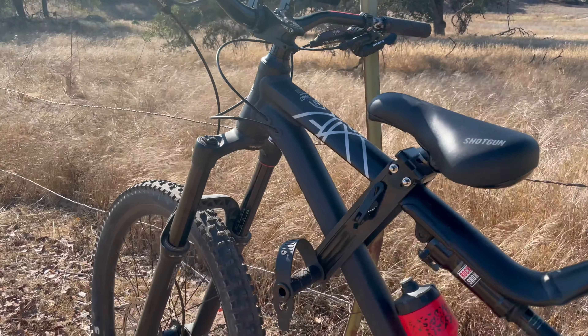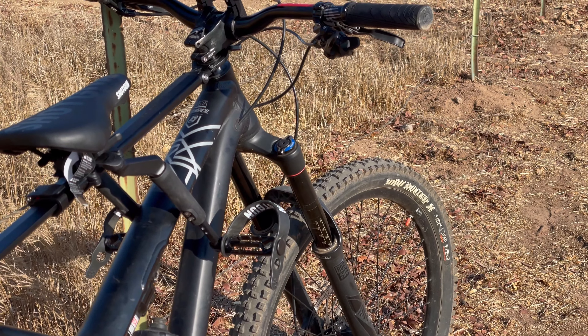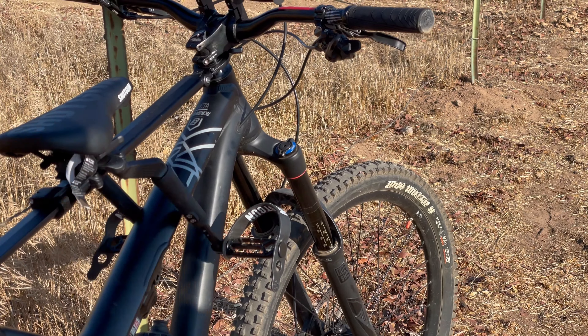Electric mountain bikes typically have a very wide down tube to accommodate the battery, which meant the original Shotgun seat couldn't clamp on the frame as needed. With the new Pro seat, that's no longer an issue. The adjustable leg bars bend outward to go around wide e-bike frames, but also fit naturally under your rascal's little legs without rubbing.